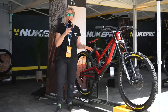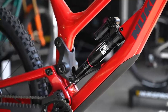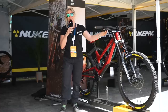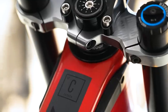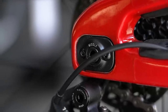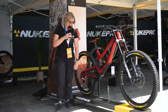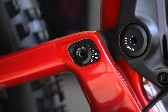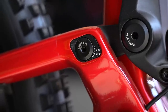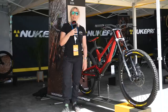This is the brand new Nukeproof Descent, the 200mm front and rear downhill bike — first time in carbon for Nukeproof. The headset cup lets you adjust the head angle and reach. There's also a piece where you can get three different chainstay lengths, which just unbolts and pops back in to change on the fly. A flip chip lets you run either 29 or 27.5. Super adjustable, gorgeous looking bike — I think I need one.